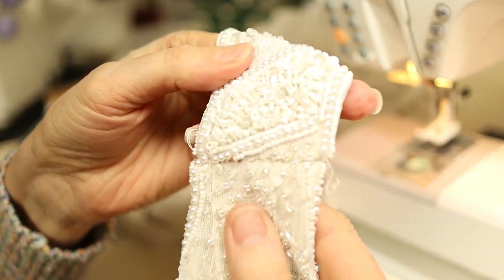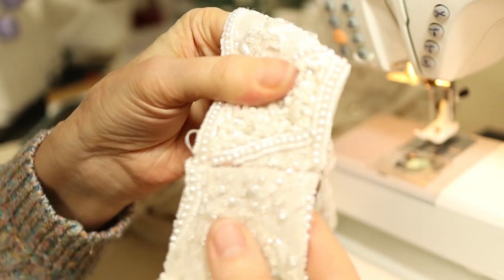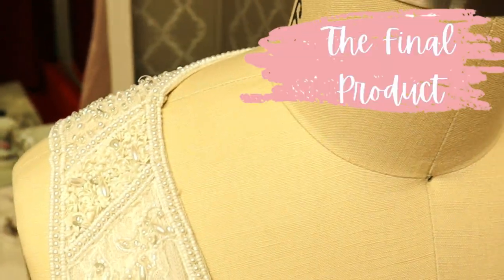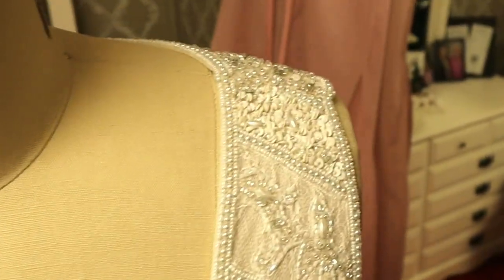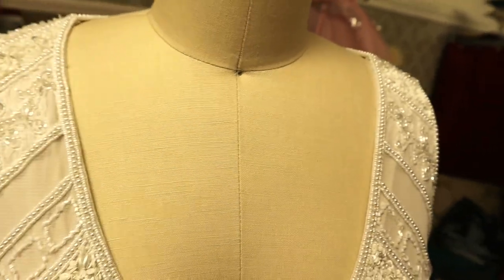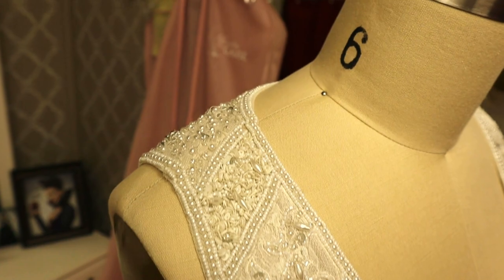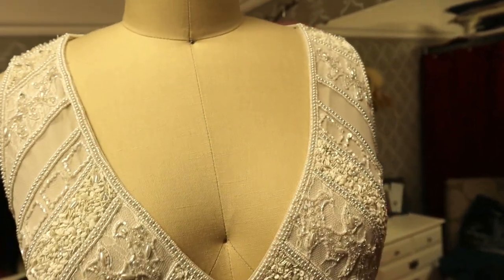That puts it just at the perfect spot. Here are the finished shoulder seams with all the beading put in place — looks good as new. How did I put that beading back? I'll show you some of my techniques in my next segment, which is on the replacement of the beading on this dress.